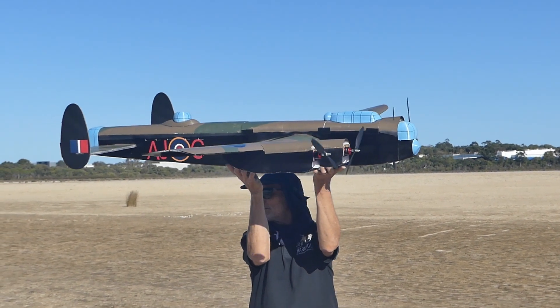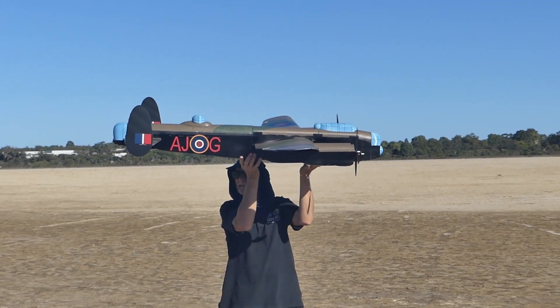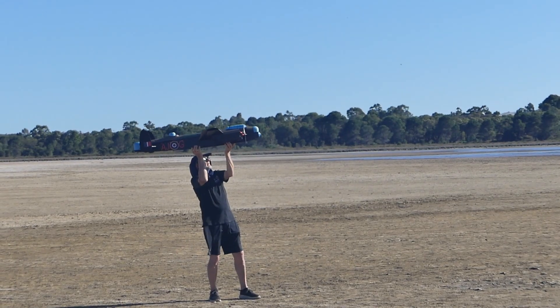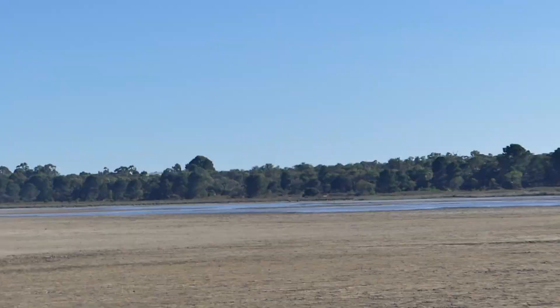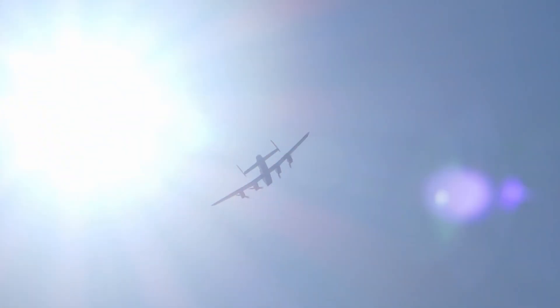I think it'll have a bit, seem pretty good. I'm just going to test the differential thrust. Okay, that's looking alright. Throttling up — go! Into the sun.